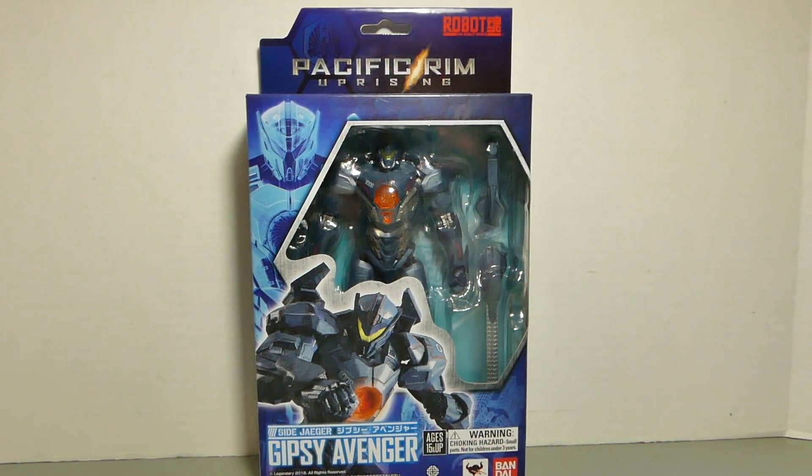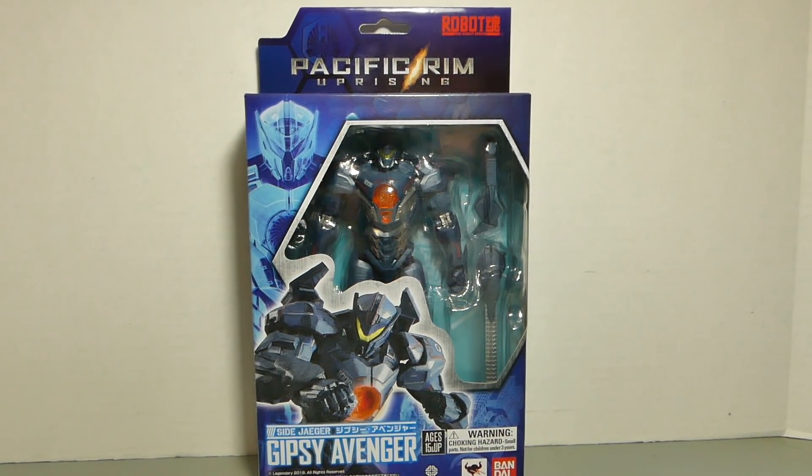It's time for a quickie review! The Pacific Rim Uprising Robot Spirit Side Yeager Gypsy Avenger by Bandai Tamashii Nations.